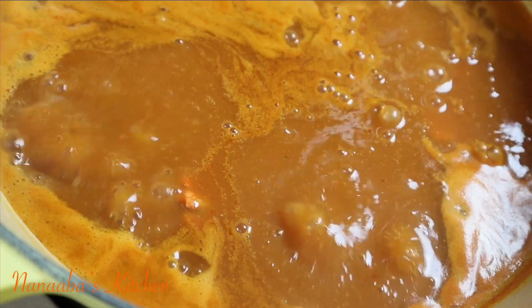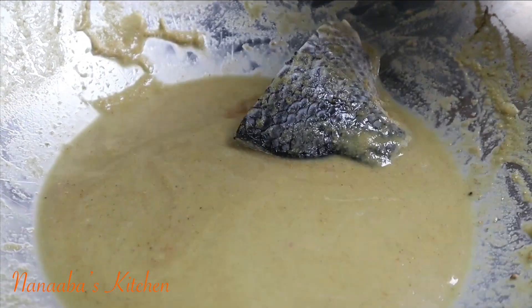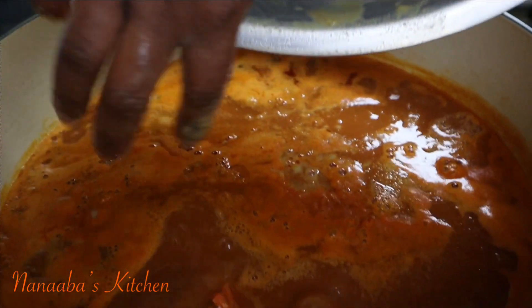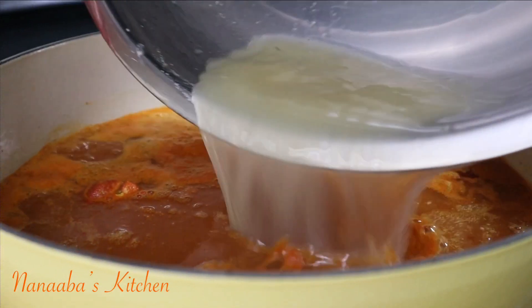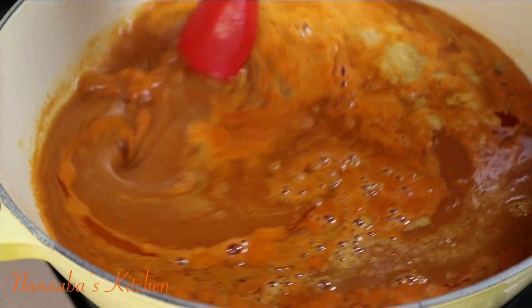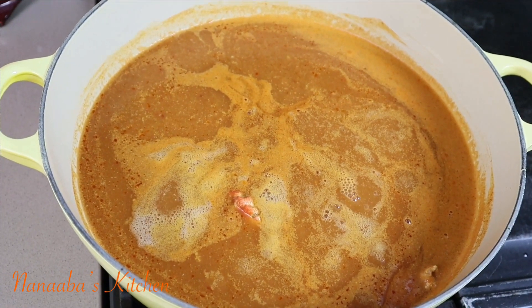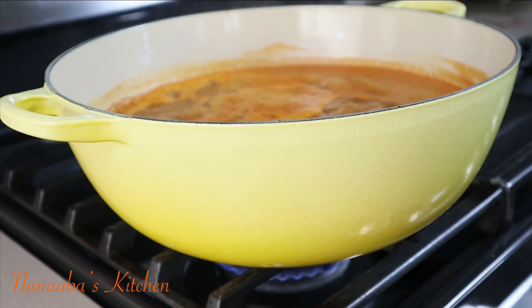The crabs sweeten it up and give it that seafood quality. Next, remove the tilapia pieces from the marinade because the marinade is going in the pot too — it's not cooked yet and we don't want to waste it. I pour all of that in and rinse the marinating bowl with about a cup of water. The amount of water depends on how brothy you want your soup. I want it light but not too thin, so about a cup went a long way. Bring the soup to a rolling boil.